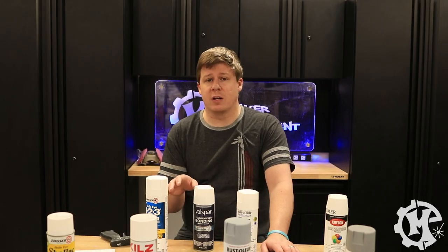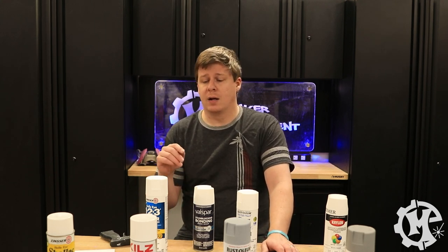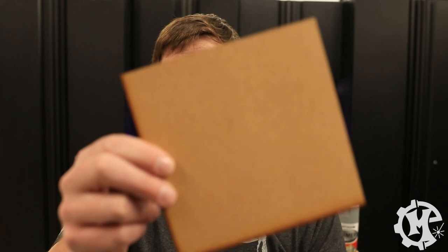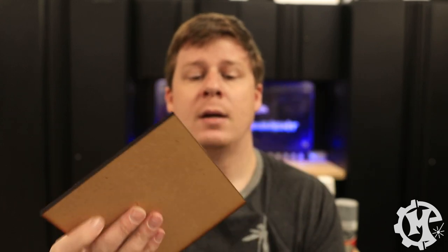It's been a couple days since I sprayed all of these, so I'm going to go through and show you what each one looks like before I sand it — just go over how well it coated without any post-processing whatsoever. First up is the Shellac. It doesn't really coat anything other than seal it, so the laser cut edges are still going to be black. It is nice and smooth right now without any sanding.